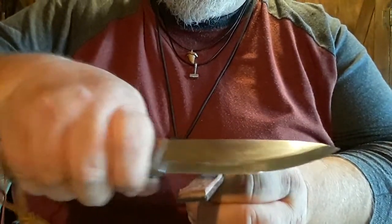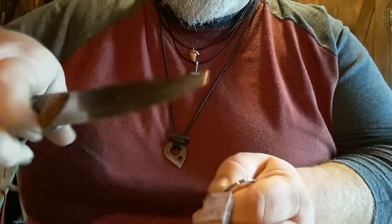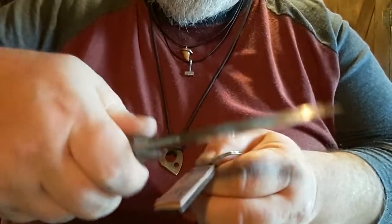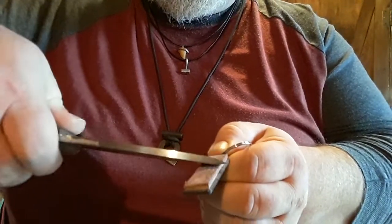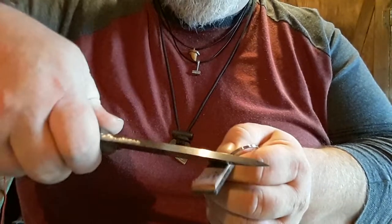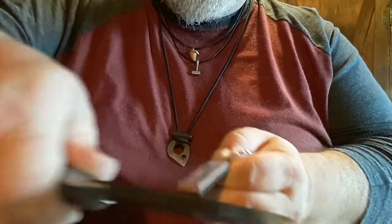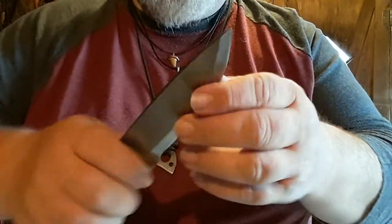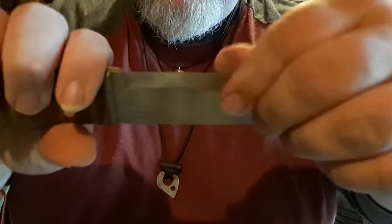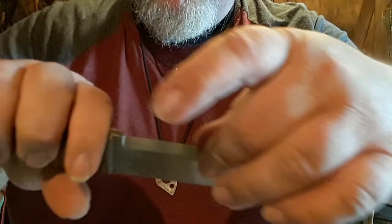I found the best way to do this one is to do it in sections, running it back and forth from the heel to the tip, then flip it over, find your angle once again, and do the same. If you're not familiar with stropping, what this is doing is taking those microscopic little fibers and chips on the blade off, and evening out your edge again — that's how it ends up getting so sharp.